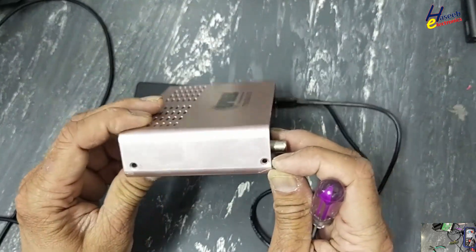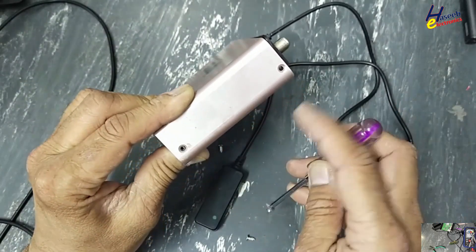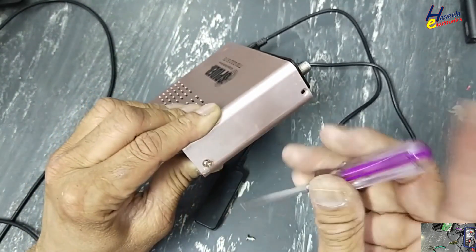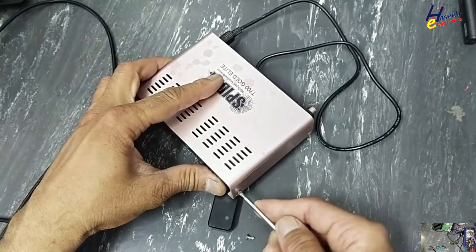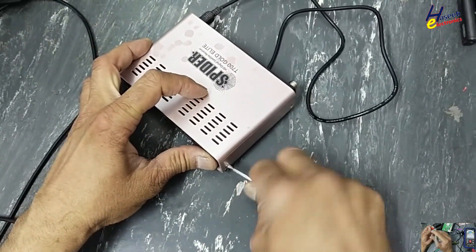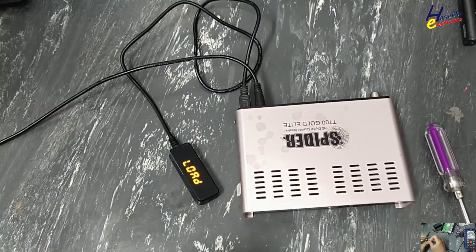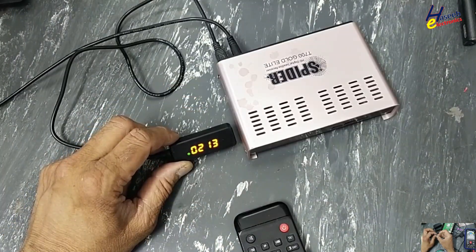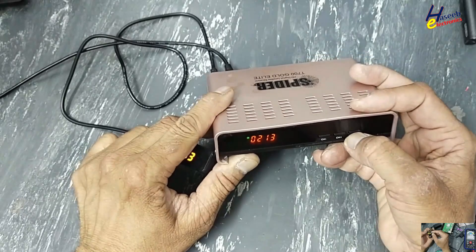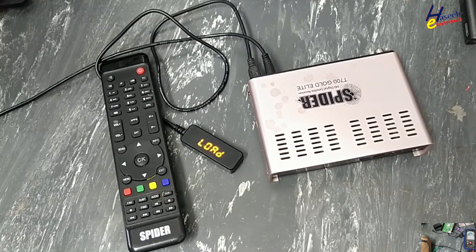We can see a very simple fault caused this device to stop turning on. If you enjoyed this troubleshooting process, give a thumbs up. If you have any questions, please write in the comments. Thanks for watching. Assalamualaikum warahmatullahi wabarakatuh.